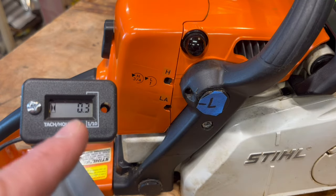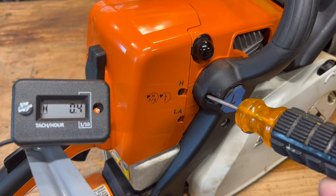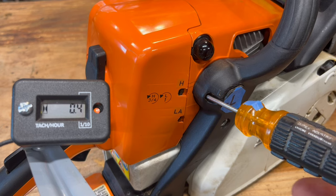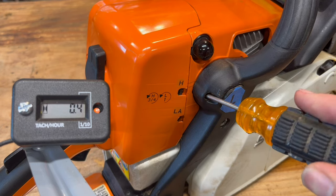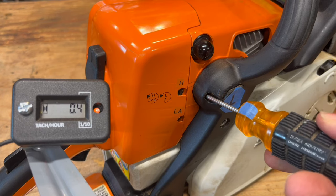These jump around a bunch, but I got it in the ballpark. To set the low jet, we twist clockwise until it almost dies. Note that point, and then go back to the center. Turn counterclockwise until it almost dies. Note that point, and then set a point right about the center.